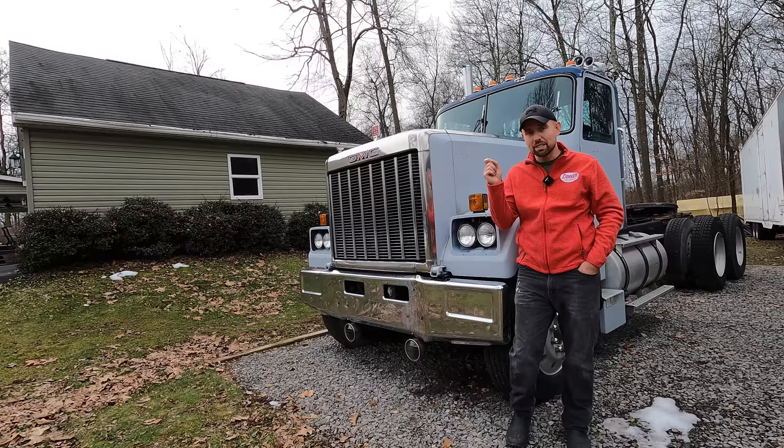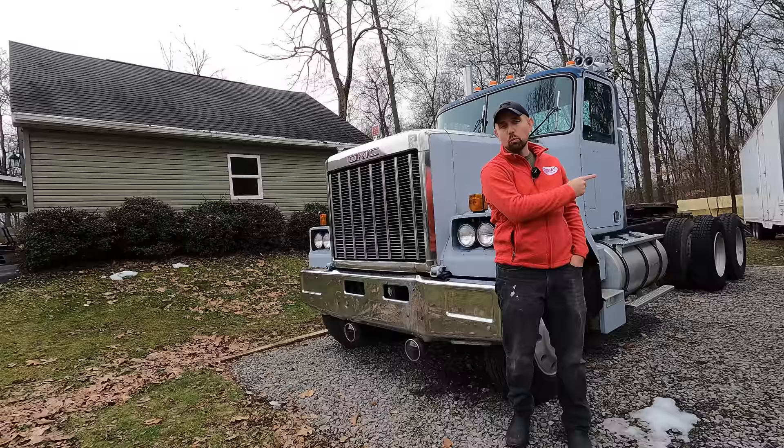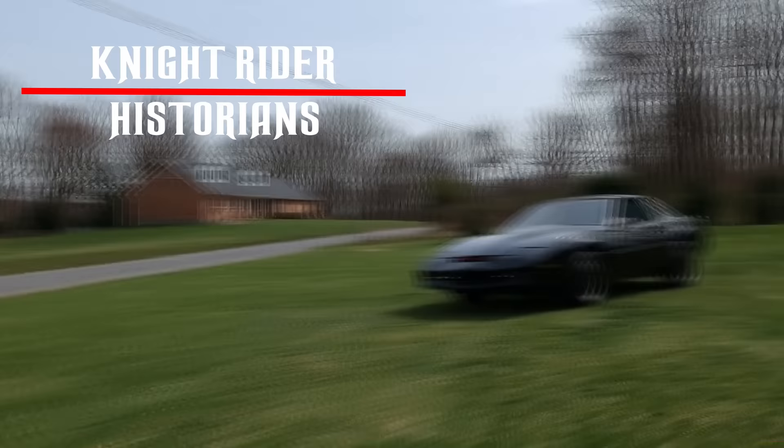We're also going to pull out the steering wheel, recover it, and put it back in, so at least we can cross that one thing off the list. We're also going to answer your Night Rider questions and show you how you can get your name on the Night Rider trailer wall for all of eternity. There's a lot going on here, so let's get going.